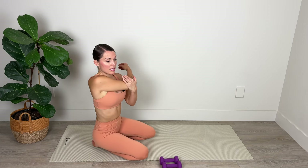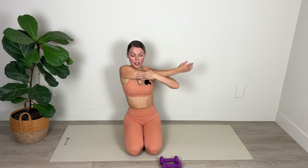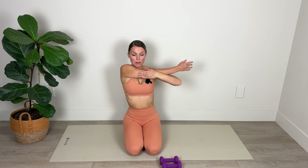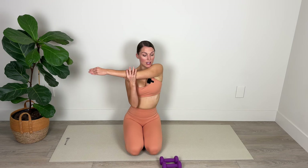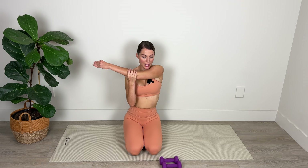We're just going to cross that left arm over the body, stretching out the shoulder. For three, and two, and one — switch sides. Breathing deeply for five, four, three, two, and one.